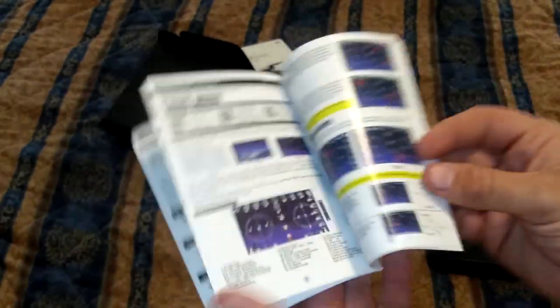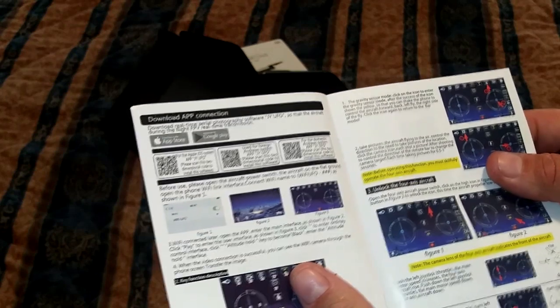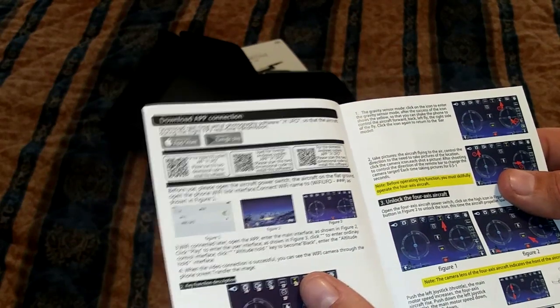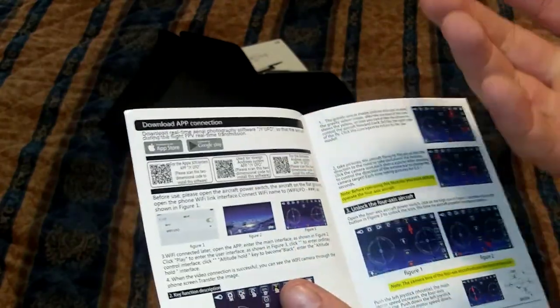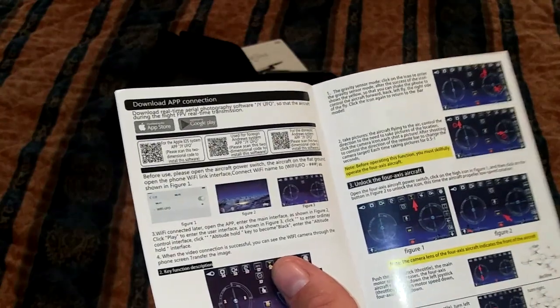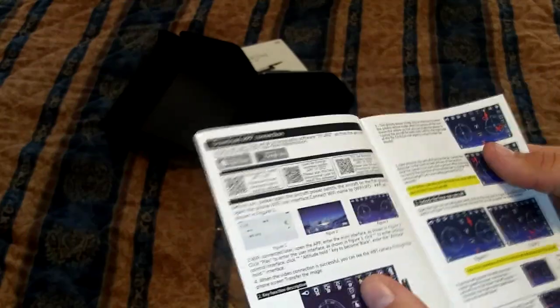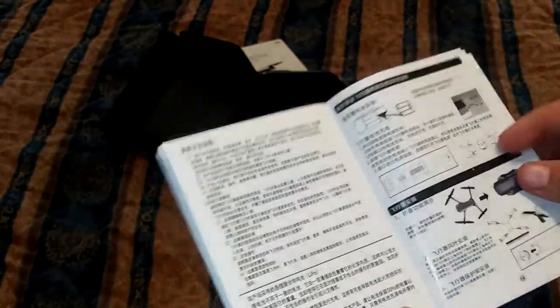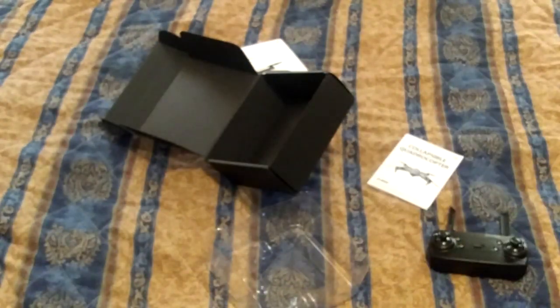I was hoping there would be a QR scanner or something. It does have QR scanners right there - for domestic use and for foreign use. But since this is from China, am I going to use the domestic one or the foreign one? Anyway, you can control it on your phone. It's supposed to have a live feed to your phone, from what I understand. Let me dig out an SD card and get this charged up and we'll try it out.